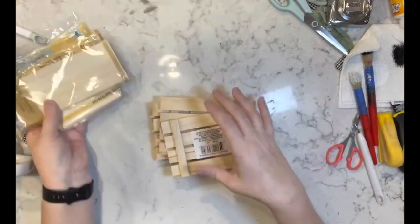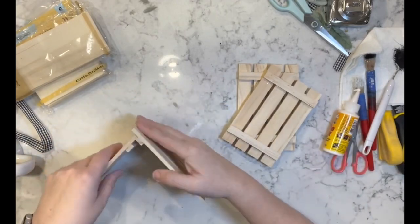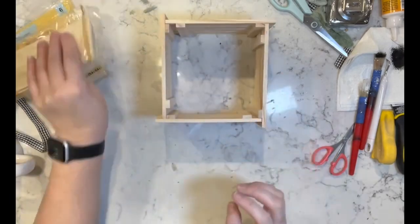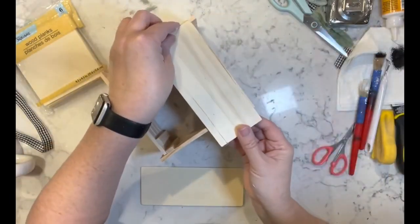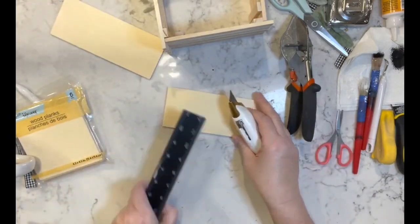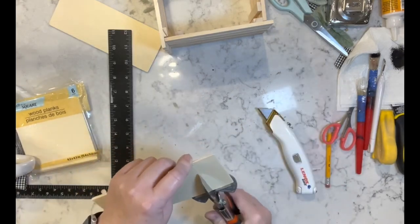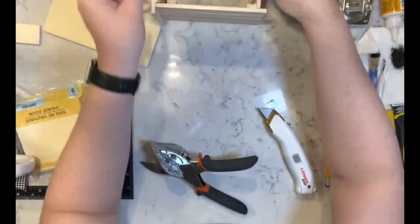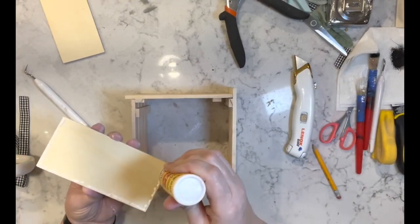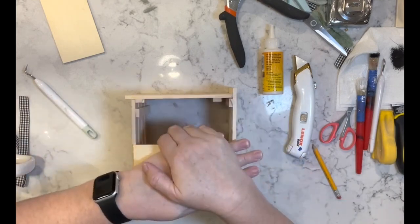For this next one I have those plank pieces from Dollar Tree and these palette signs. I'm going to put four of them together to make another crate. I'm using these planks for the bottom — I measured it out, scored through with my utility knife, then finished with my miter shears. Now I'm taking wood glue and hot glue to attach these planks to the bottom of my crate.